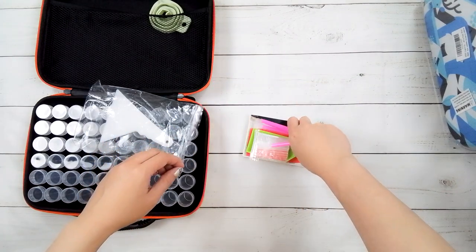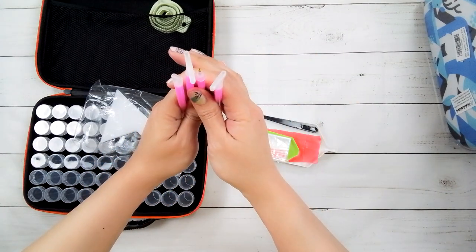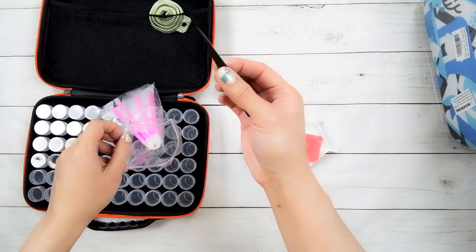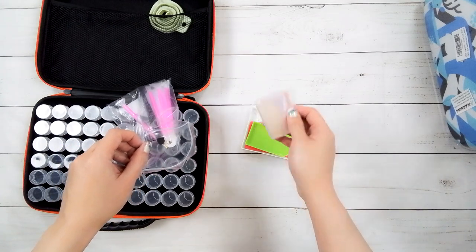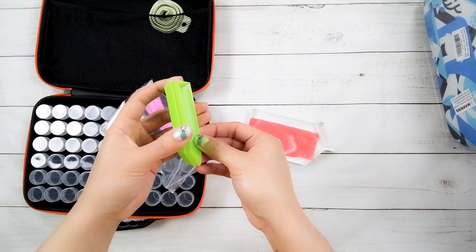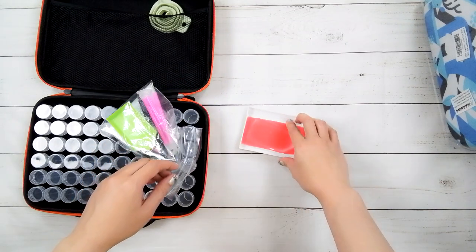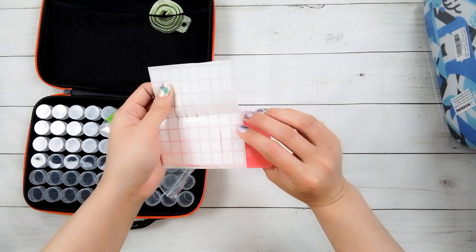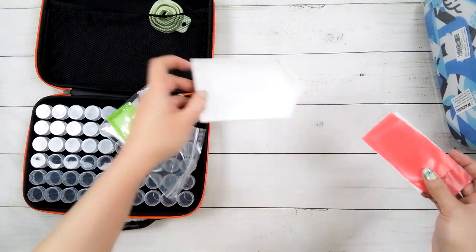It also comes with a straightener tool, four pens with multiple applicators, black tweezers, a bag of baggies, two green plates, a lot of wax, and some labels.